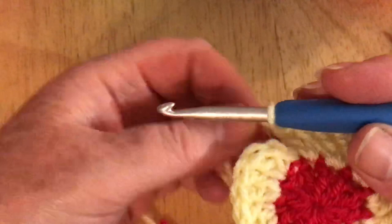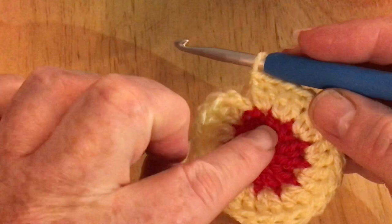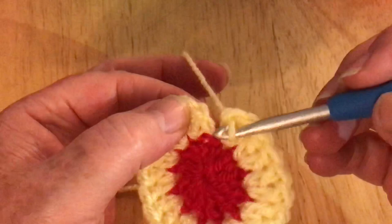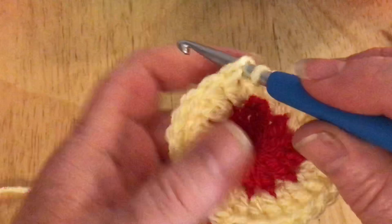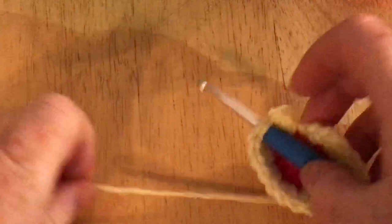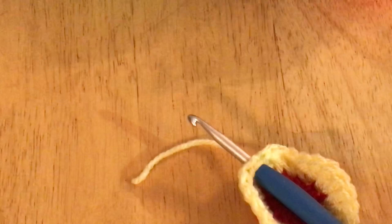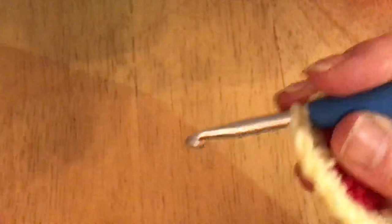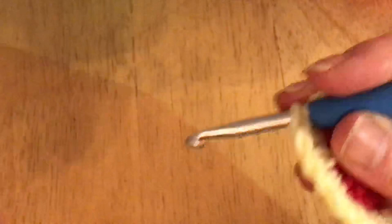I've made it all the way around and that's my 24th stitch. Of course if you were doing two colors like I did with my large rainbow, this would still be a red row and we'd be changing color now. I'm obviously going to change color every row at the moment. I'm going into the top of my chain to do my slip stitch, and I'm going to bring in my pink which is my next color. I'll snip off my yellow and put that to one side with the red.